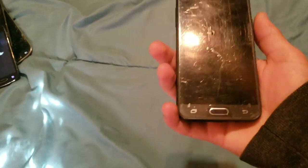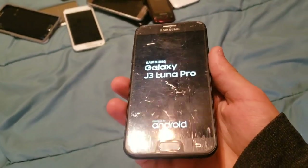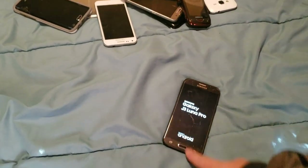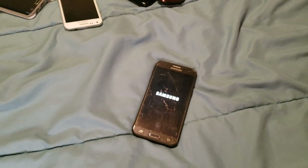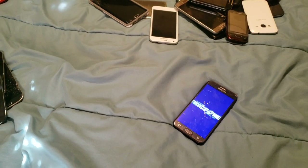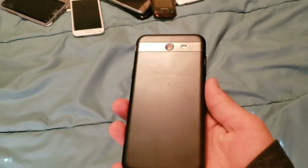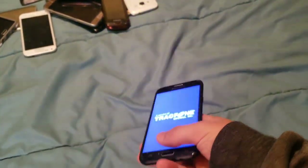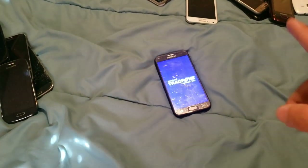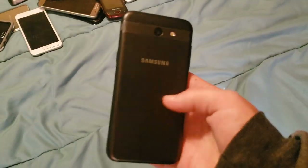Here we have a Samsung Galaxy J3 Luna Pro. This one has a very, very scratched tape screen protector — that's how I do things around here when I don't feel like buying a screen protector for a phone that's super cheap. This one's on TracFone, obviously, because it's a J3 Luna Pro. It works totally fine and is honestly in really, really good condition. Runs Android 6.